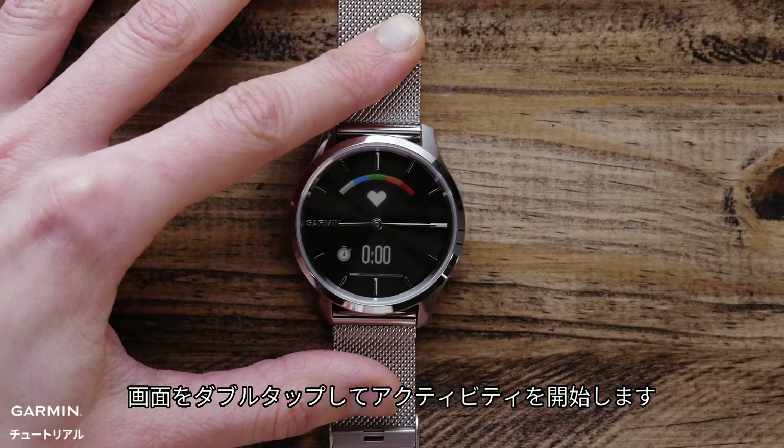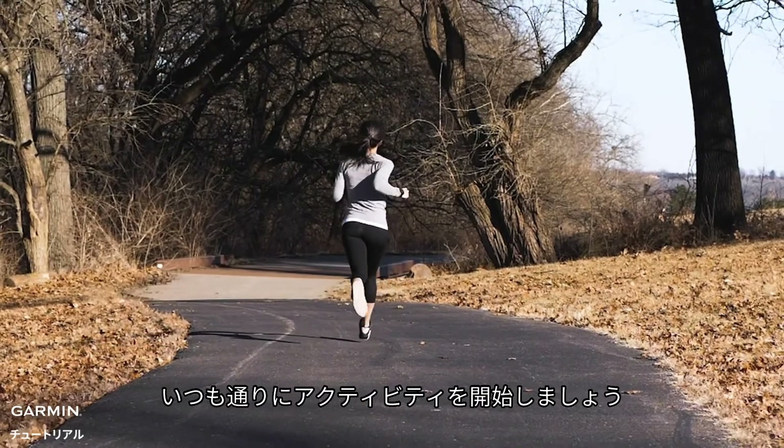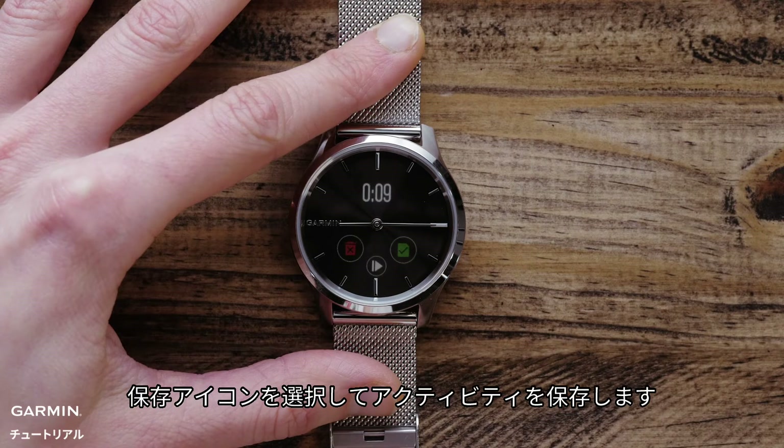When the timer page appears, double tap the display to start the activity. Begin your activity as usual, ensuring your phone stays with you the entire time. When you're done, double tap the display to stop the activity, then hit the Save icon to save your activity.